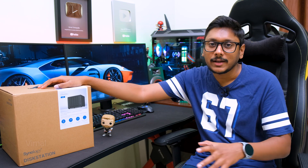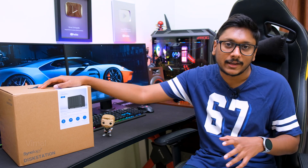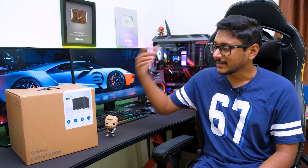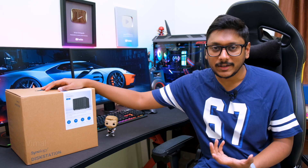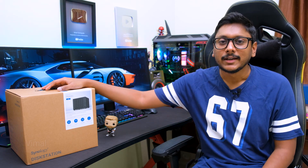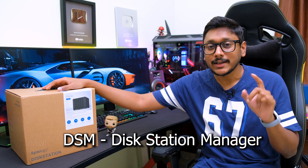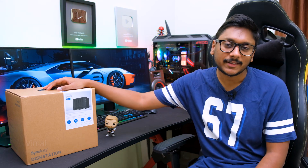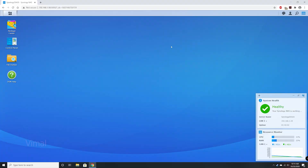Now I'll set it up and show you the NAS interface, applications, and software features. Synology's NAS system comes with its own operating system known as DSM — Disk Station Manager. It's a smart OS that offers a lot of applications and features. The UI is clean, simple, and user-friendly — very easy to use.